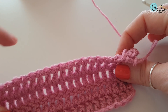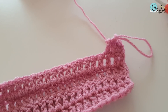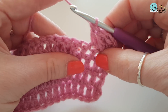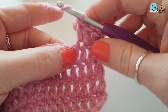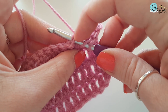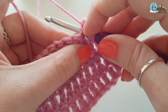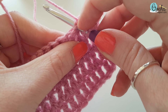When you work into the stitch from the previous round, you want to make sure you get both of those loops. You pop your hook through both of those stitches — so this space here is where we're going to work into. I'm going to do a treble, so I'm going to yarn over and pop my hook through. As you can see, I've gone through both of those little V's, both sides of the V.